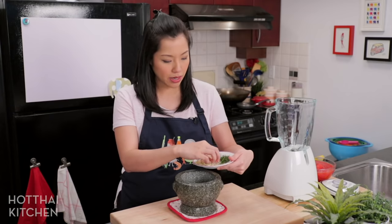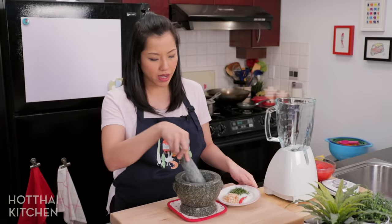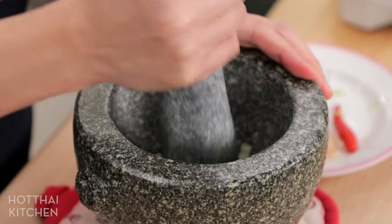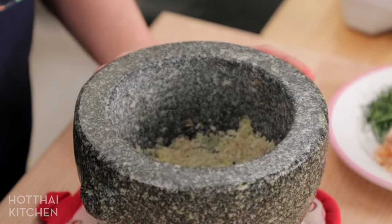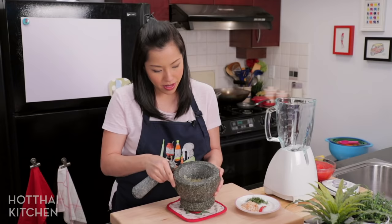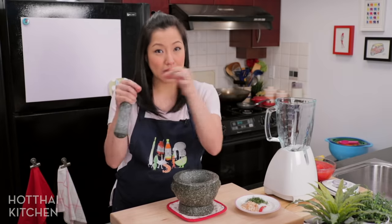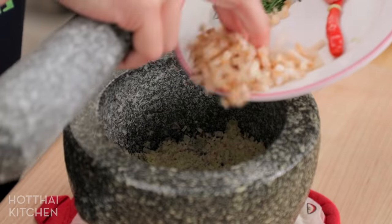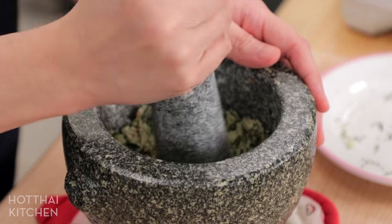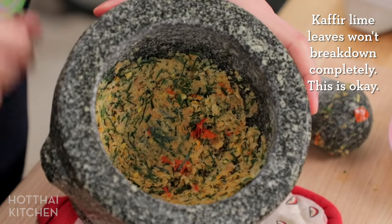I'm going to go in first with the lemongrass. I could just pound everything all at once, but I find that if I do a little bit at a time, it's actually a lot easier to get them fine. The key is to slice it really thin, because you want to break up those long lemongrass fibers. And then the other stuff goes in. That's our base Tom Yum herb paste.